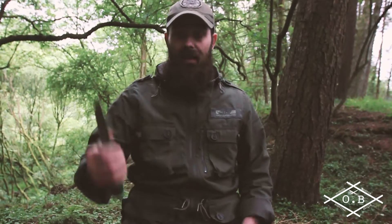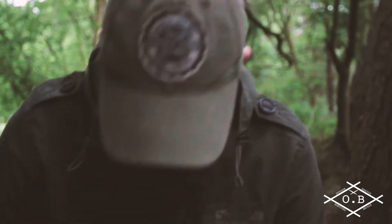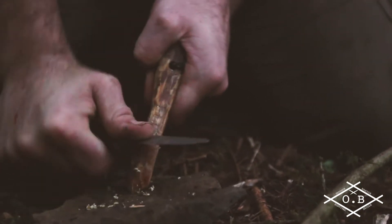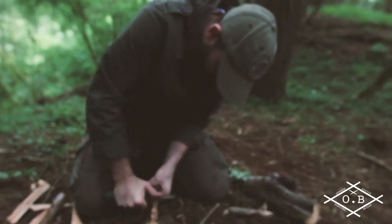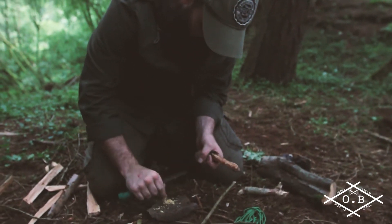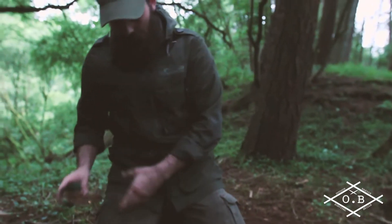So we've seen that with a 90-degree spine it'll throw sparks. Let's just see if using the back of the spine it'll give me some decent scrapings off this fatwood. It's maybe not the best, but I think it's just about finding the angle and getting used to it — I would say that's okay.